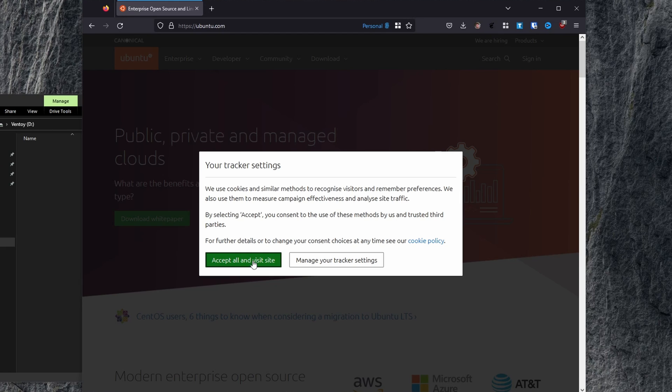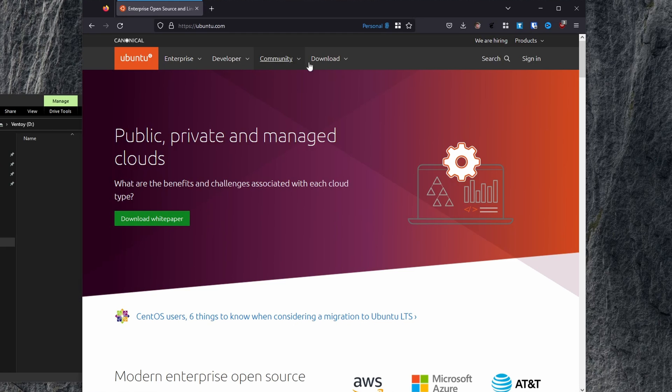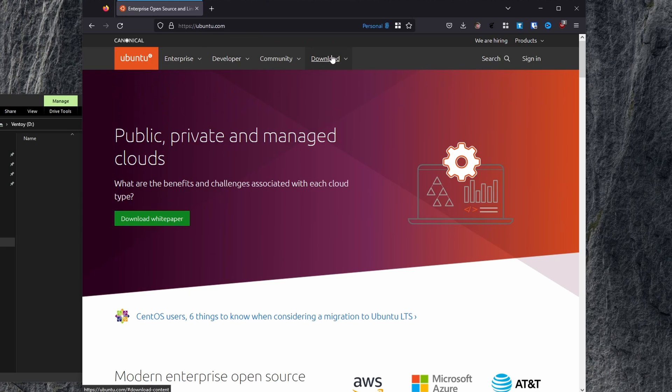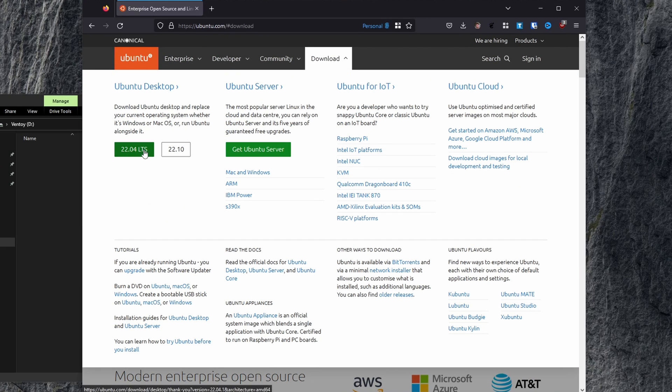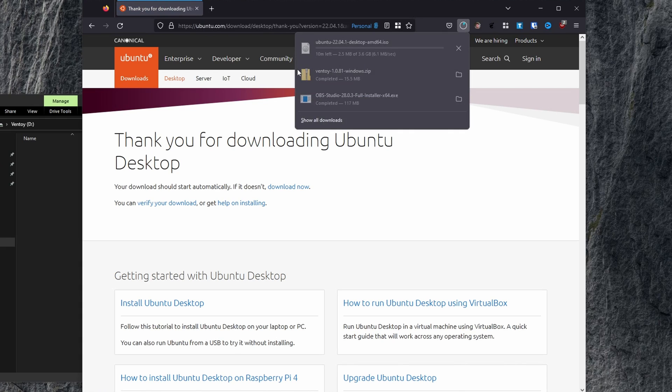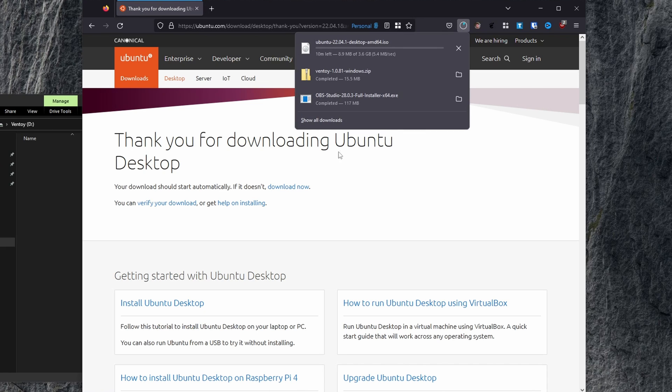First, you're going to need your disk image. Where exactly this disk image can be found will depend on which distro you're going with, but for Ubuntu and Pop OS, they can be found on the downloads page of each operating system's website. You'll notice that each website will prompt you to download a .iso file. Keep an eye on where these end up being downloaded to, as we'll need them very soon. These files are rather large, so while we wait for them to download, we can move on to finally downloading Ventoy itself.